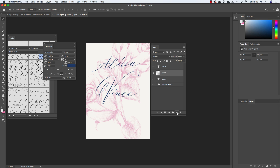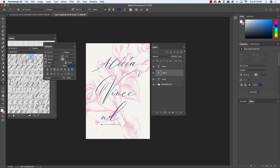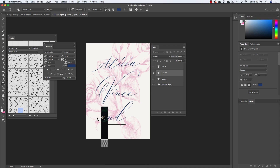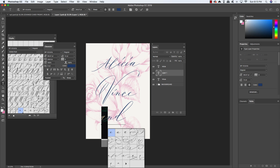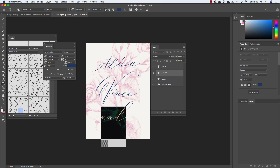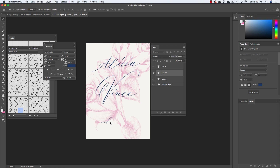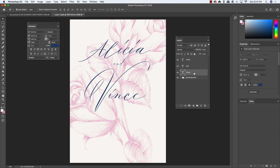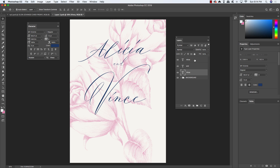Create another new layer, press T, click, and type the word 'and' in all lowercase letters. You can try different alternates — the first one works nicely because it flows into the curve on the left side of the letter N. Select the entire word and change the size to about 22 point, keeping the same color. Press Command/Control T to free transform and place the word in between the two names. Tap the names apart slightly to give the word 'and' a little breathing room.